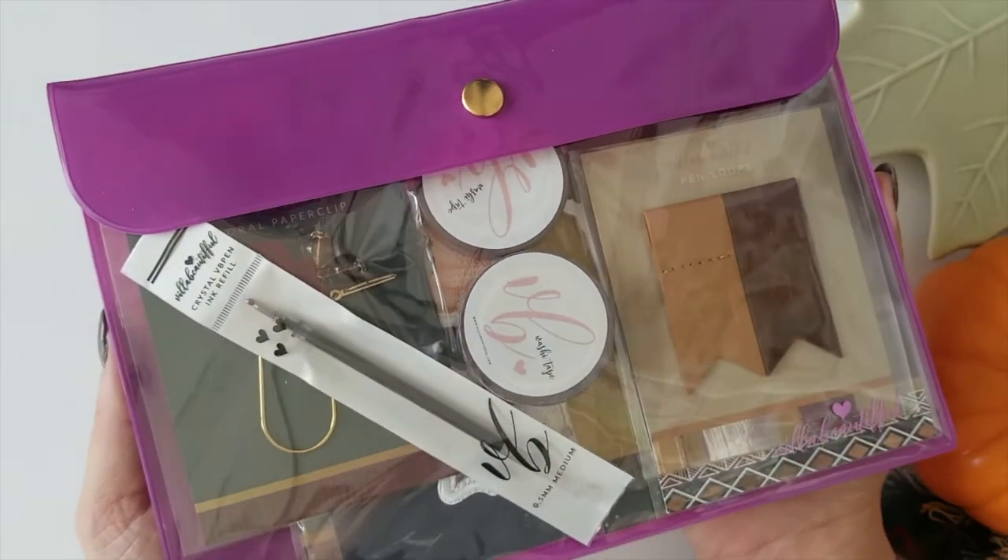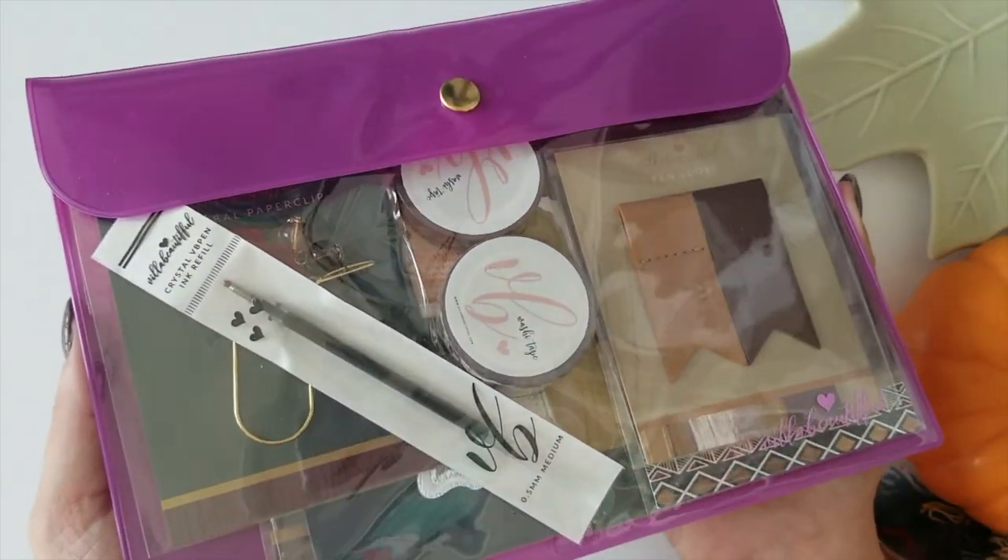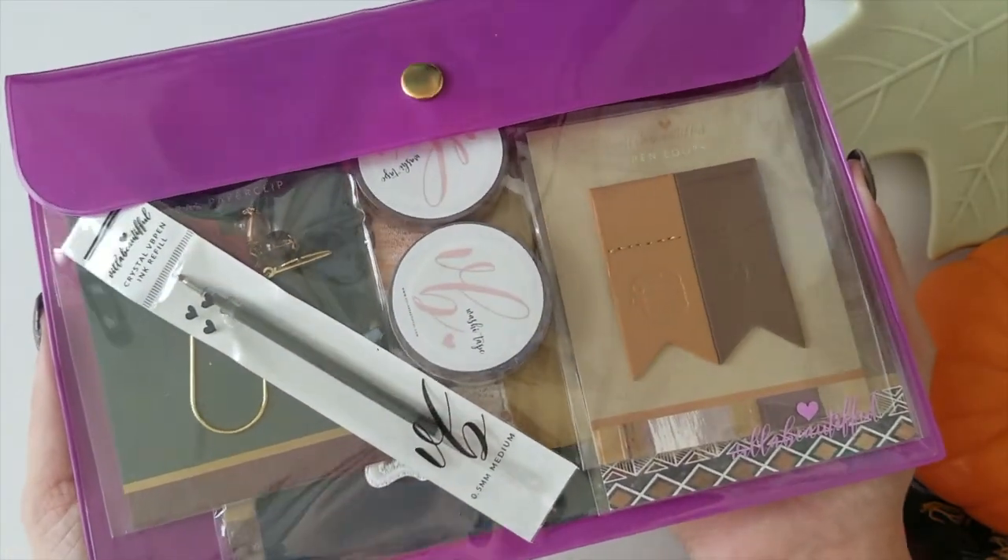Hey everybody, Aidy Jackson 330 here, and today I'm going to be unboxing the beautiful October Villa Beautiful kit Soul & Spirit. So let's get started.